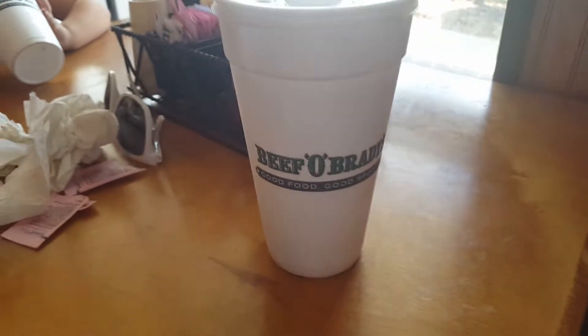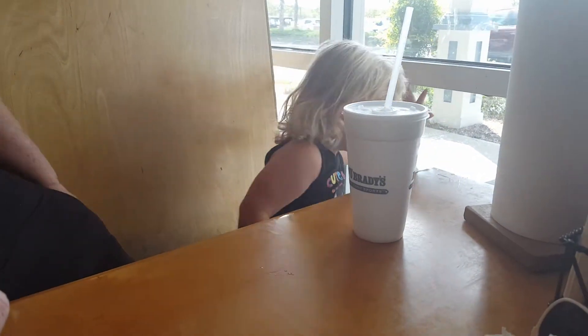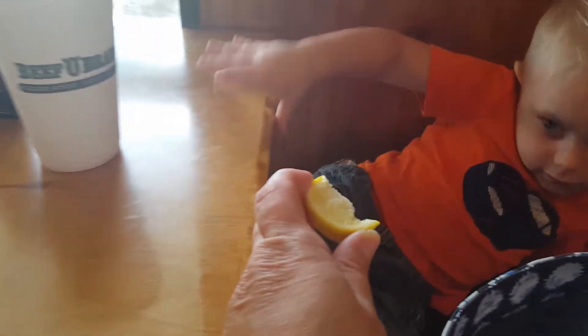So we're done with library time and we came to lunch with Braden and Abry, and we came to Beef O'Brady's. Braden ordered mac and cheese and applesauce. Look up — if I say cheese — what did Abry order? Oh, Abry ordered chicken nuggets and french fries. And then we're trying to get Braden a lemon — do you like the lemon? Do you want to taste it?